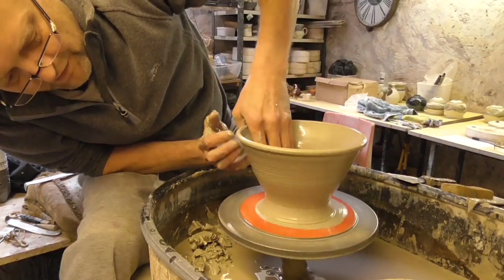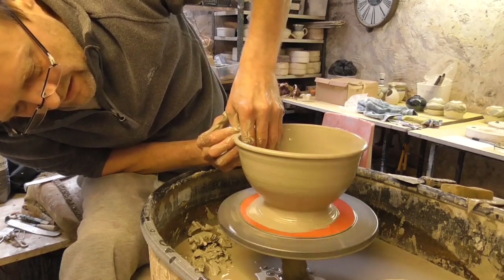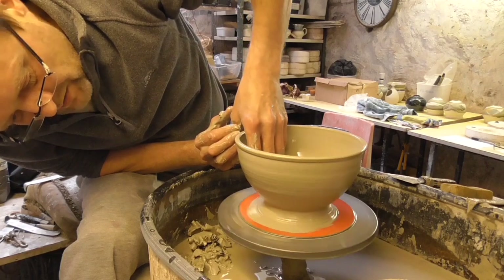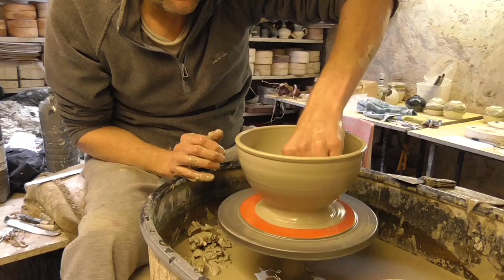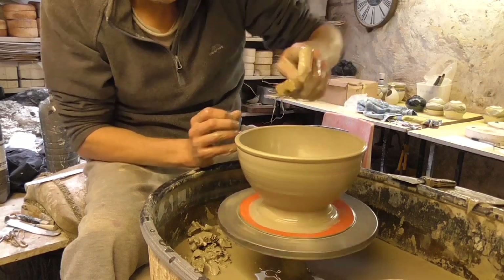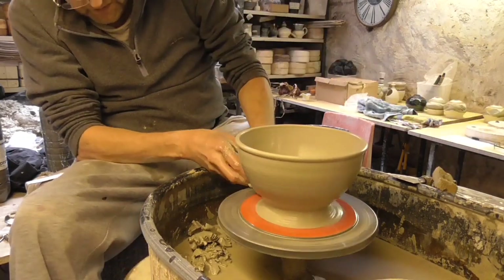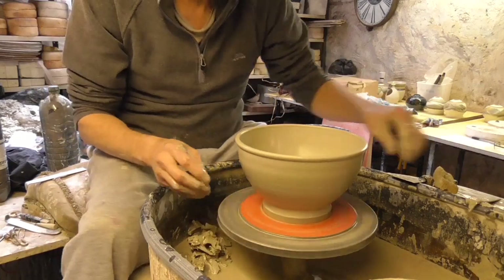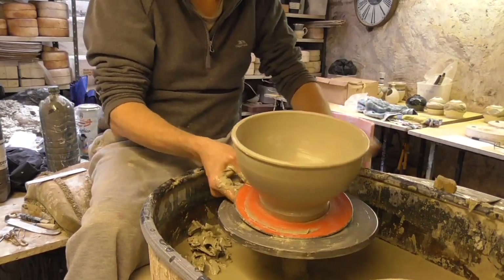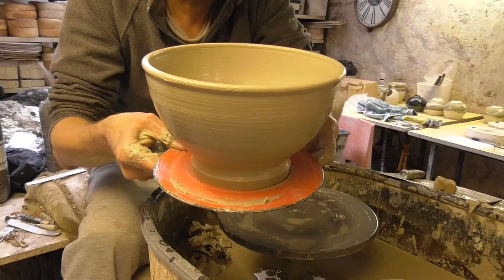Now it's just a matter of bellying this pot out — just a very basic bowl shape. Just trim some of this off and hopefully trim it down tomorrow. Let's clean the bottom up. So that's the simple bowl shape, and then tomorrow what I'll do is cut the holes in and the slots in and show you what it looks like.